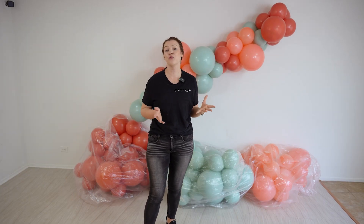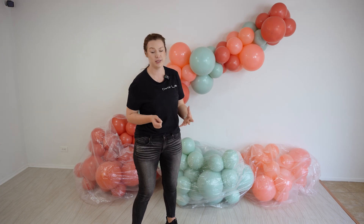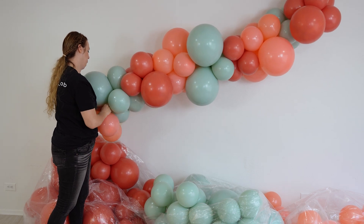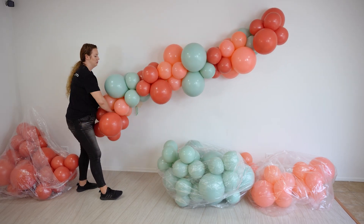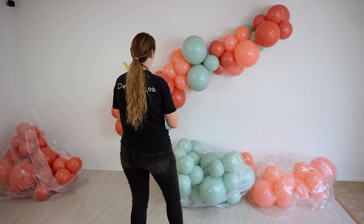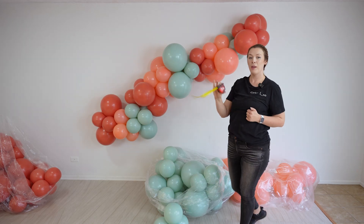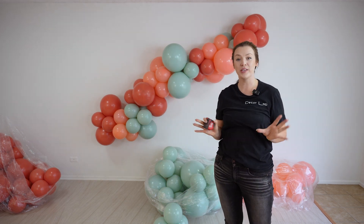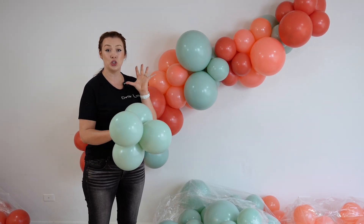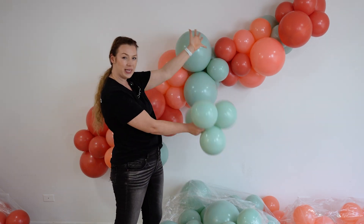We're trying to create an 8-foot garland, so I'm going to add about one or two more clusters to extend it to the length that I want. We are not finished yet — we are going to fluff our garland to the sides and add our fillers. To fluff the garland, I'm simply going to use the neck-tying technique again to add my clusters to the sides of the garland to make it organic and fluffy.